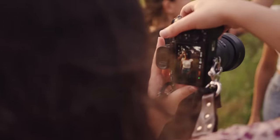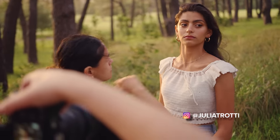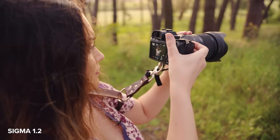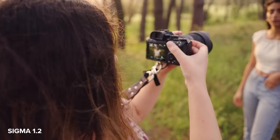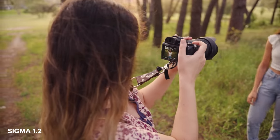Hey everyone, I want to get right into today's video as we have the most beautiful photo shoot that I want to show you guys as much of as possible. It was golden hour but it started raining. I'm so excited to share these photos with you guys today. First up, I'm taking photos with the Sigma.